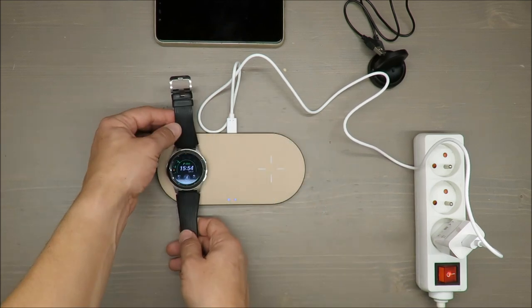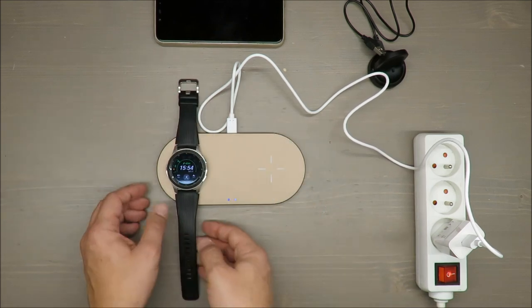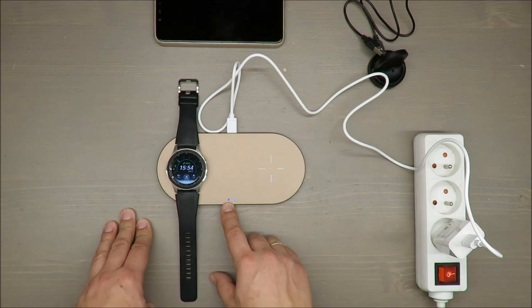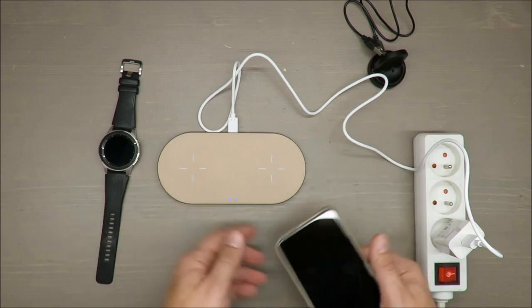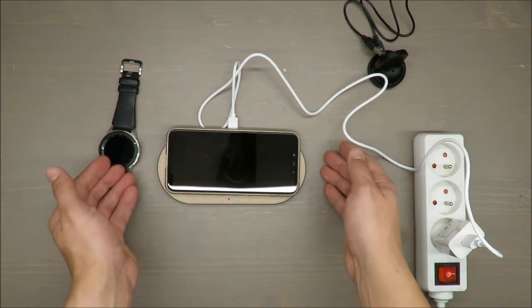It's failing to charge my watch. It's trying to connect but failing. Let me check how it would react with a regular smartphone without such issues.